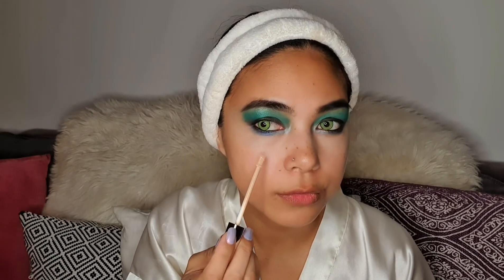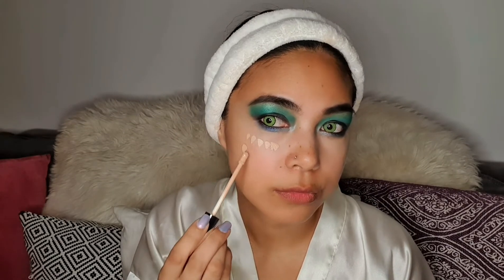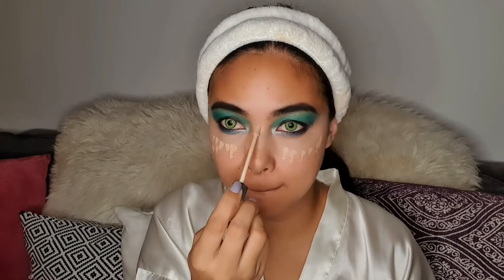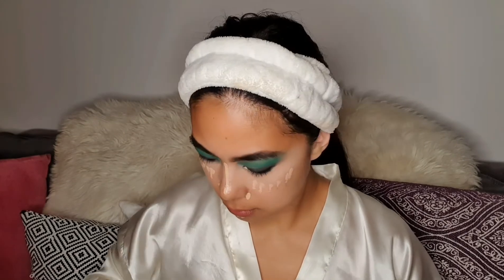Then I'm just brushing off the setting powder that I applied. Since I don't have foundation, I'm going to improvise and use my lightest concealer as a foundation. I'm using the lightest concealer I have, and for this look you need the lightest shade of foundation you have.